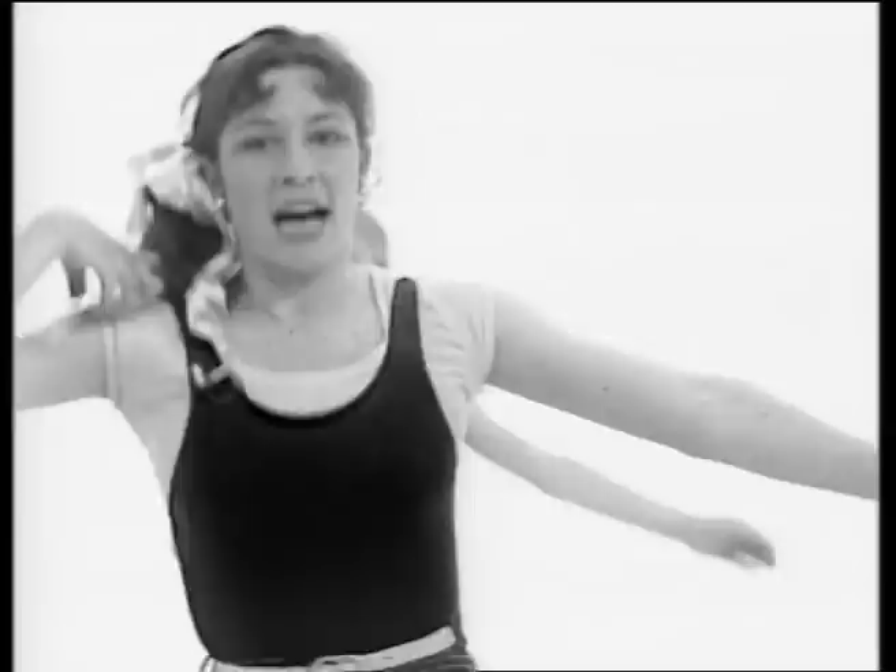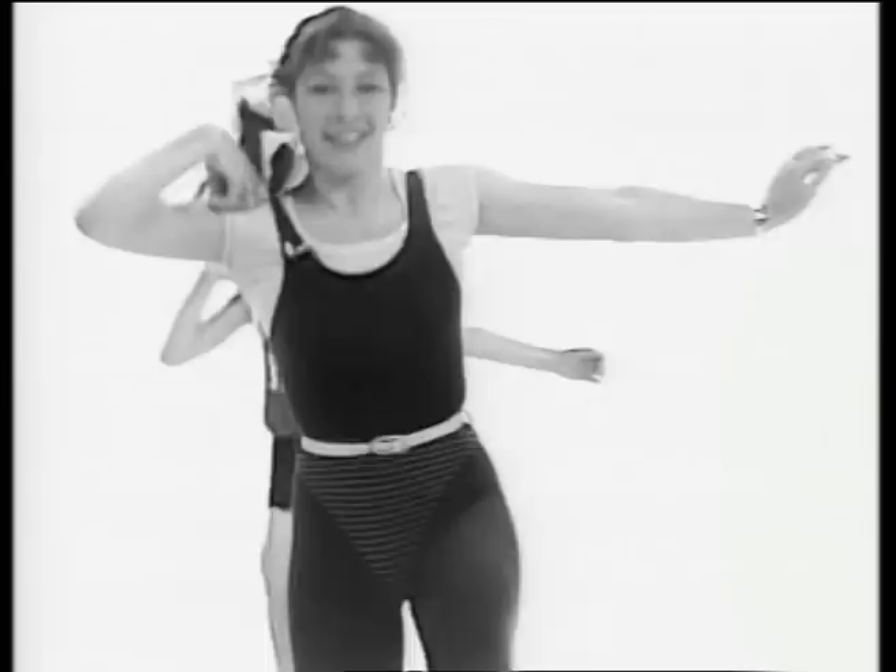Here we go. And up, up. That's it. This is an exercise that lots of athletes use — very good for lots of different muscles. Other side. That's it.